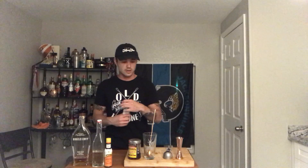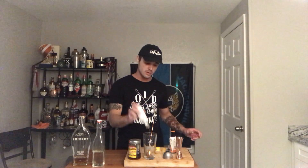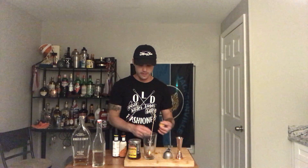First thing — let's do three dashes of peach, so one, two, three, and then three of the orange bitters — one, two, three. More or less depending on taste.